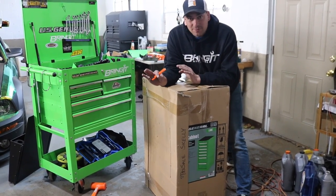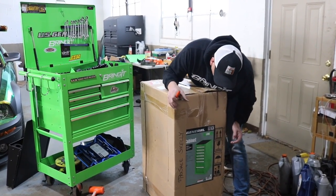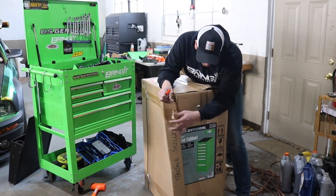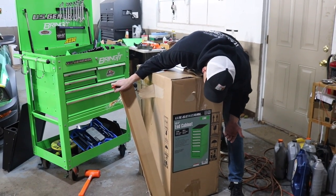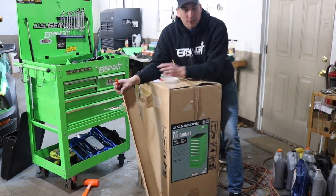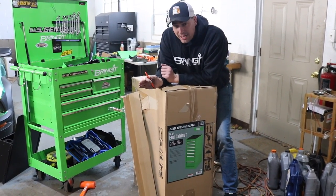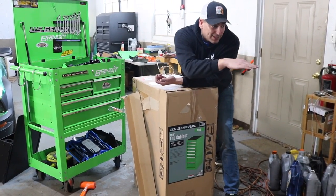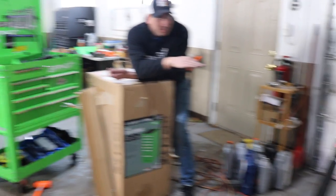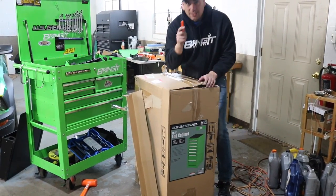Alright, so to have the ultimate tool cart, you're going to need some more storage. So we went with the side cabinet from Harbor Freight — our end cabinet. Part number: awesome. That's the part number. So we're going to install this on this side. And this is one heavy cabinet — I'm actually kind of surprised. So while that stuff is drying, we're going to install this on the other side. Let's get to it.